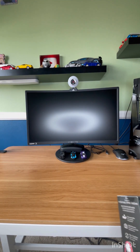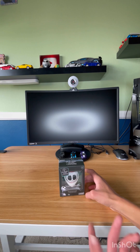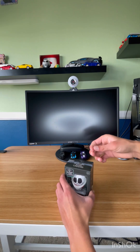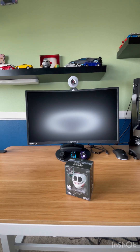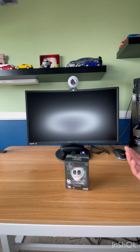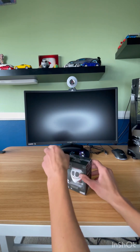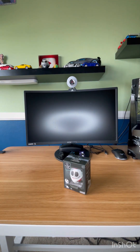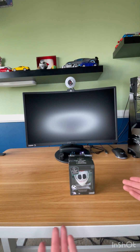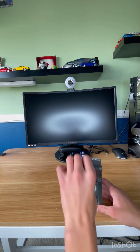Our next item is the Nightmare Before Christmas Bitty Boomer speaker - it's Jack Skellington Santa edition. Let's just open this up. How many times did I hit the camera last time - like five? That was like three, so four. Wow, and there we go, all the tape came off - and I definitely did not cut the video and use scissors for the past minute.